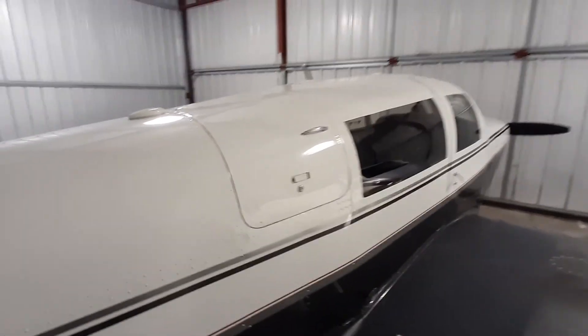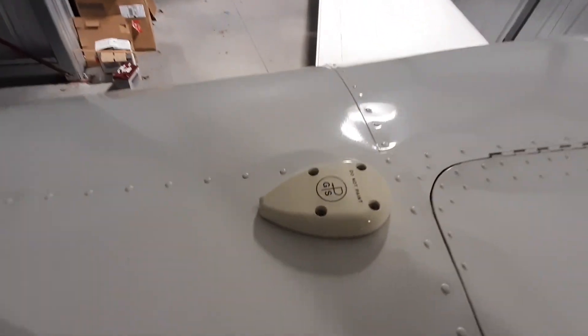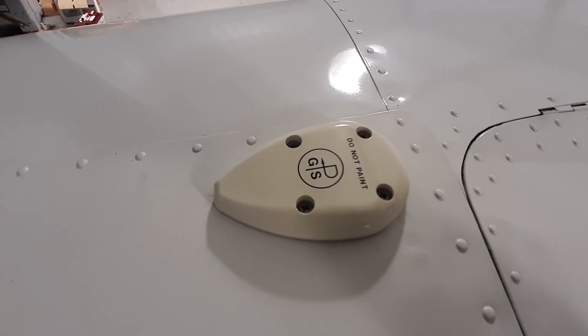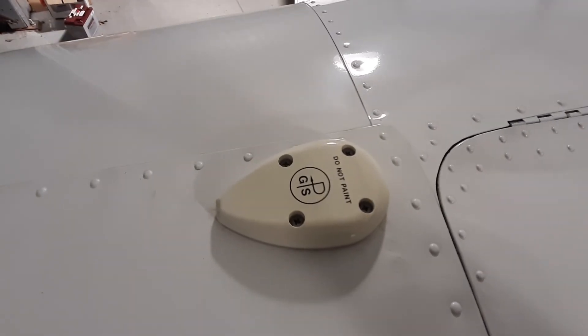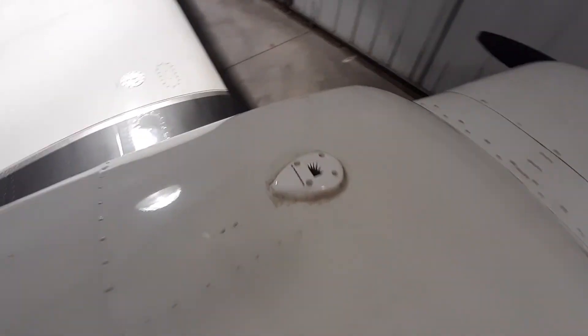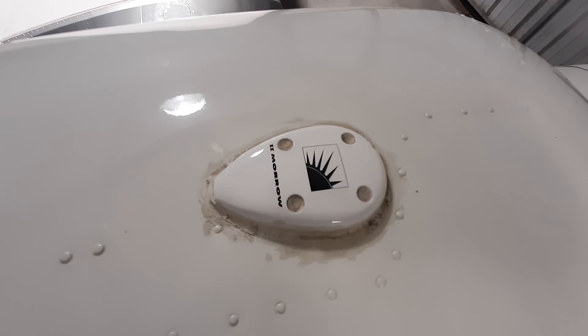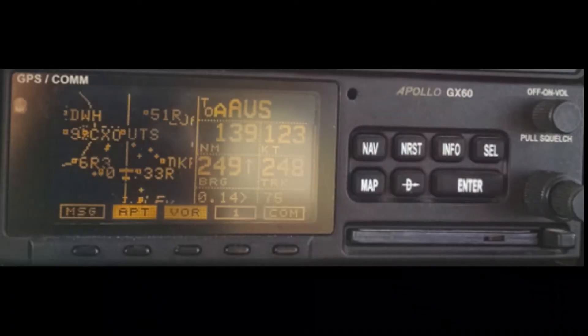And then lastly, the two GPS antennas. On the top rear, this is the GPS antenna for the Garmin 430W — W is for WAAS, which means it can do more precise GPS approaches. And this is the antenna for the Apollo GX60. I'll be doing a video on the GX60, which Garmin is sunsetting support for, which makes me very sad. That's it.